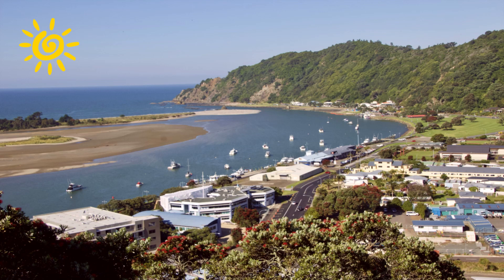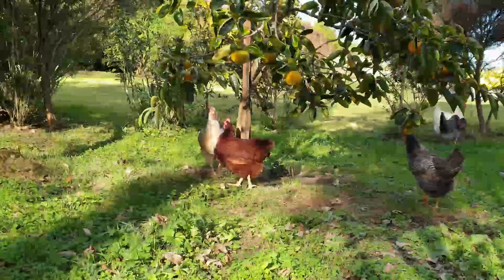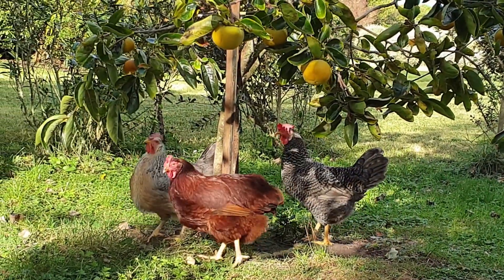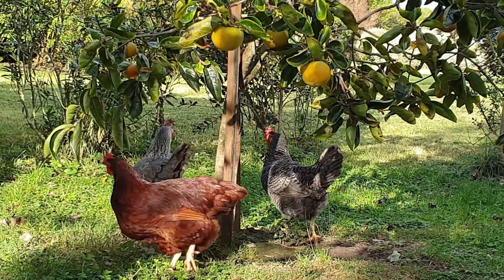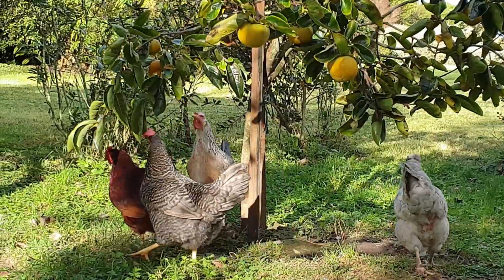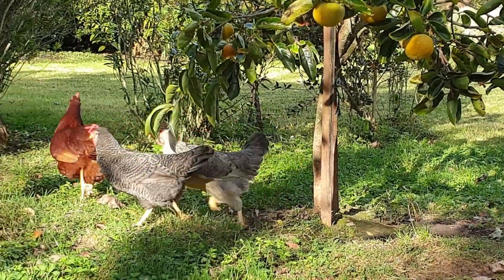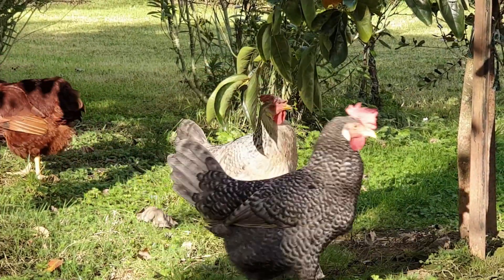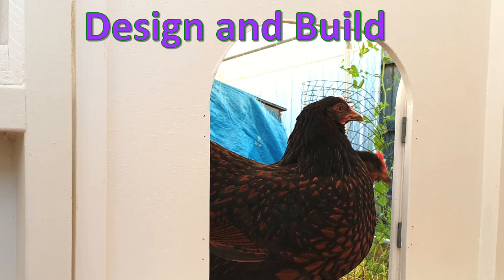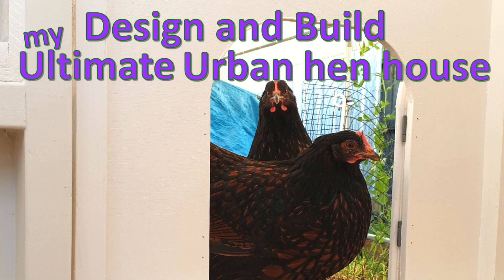Of course, one of my first questions was, what about a garden? What about chickens? Moving into town meant a bit of a rethink about how to ensure that a garden and chickens could be included in our suburban lifestyle. I thought there must be lots of people who would love to have chickens but live in town, so I thought I'd share with you the process I've been going through to design and build my ultimate suburban hen house.